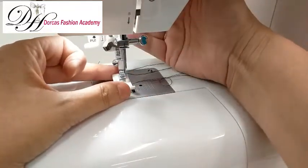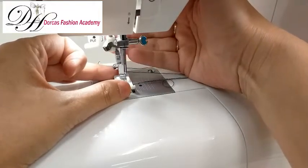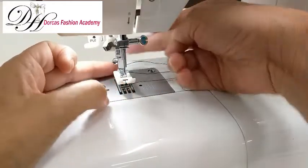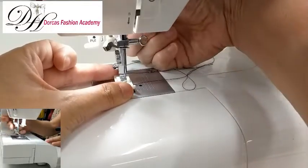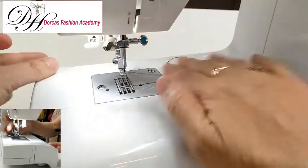Lower the presser foot and try to align it with the bar — this way it just clips in. If you press the back it just drops off, and you lower the presser foot right on top of the bar and it clips in. This one is a Teflon one.